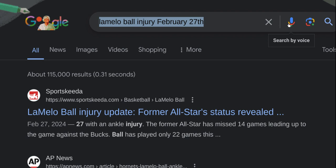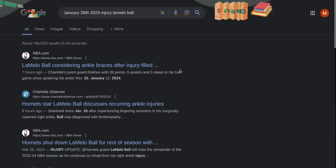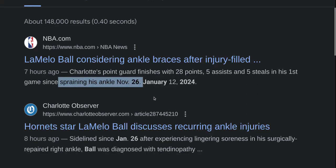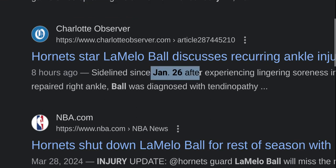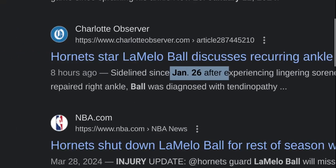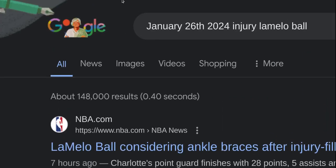January 26th, 2024 — injury, LaMelo Ball. Charlotte's point guard finishes 28 points, 5 assists, 5 steals in his first game since spraining his ankle. Look, you get another 126 right there. Every number they're giving us here. That's the one we're hitting on right there — 126. Sidelined since January 26th after experiencing lingering soreness in his surgically repaired right ankle. So, 126 and then that 1126. Just to kind of clear that up a little bit.